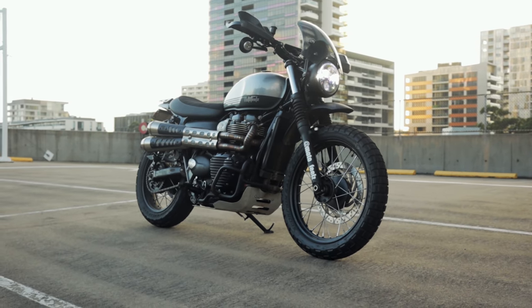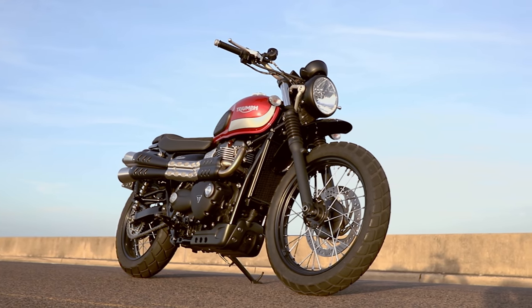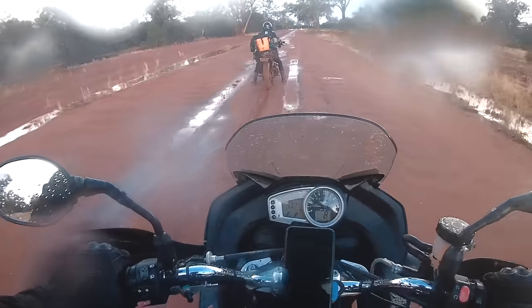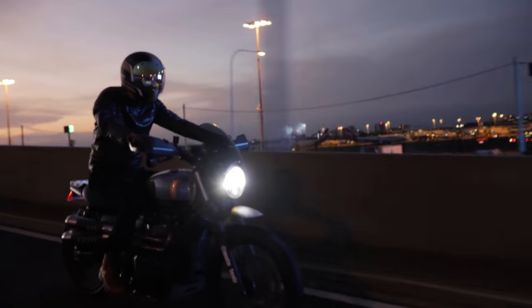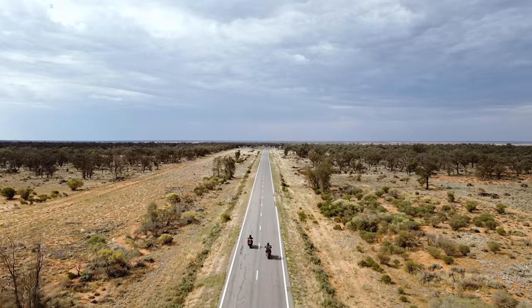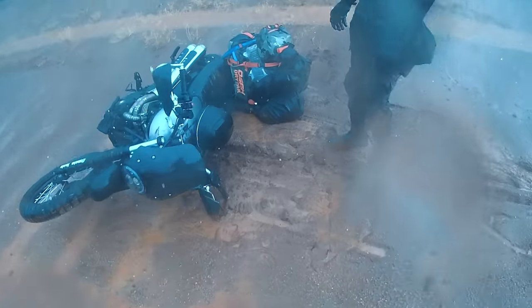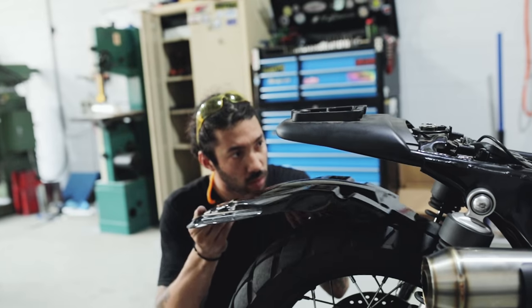This is my Street Scrambler, and this is how it used to look one and a half years ago. Since then I've ridden it on road, off road, in rain, in mud, during the day, during the night, long distances, short distances. I've jumped it, dropped it more than once, and I've customized and modded it. This is my 16,000 kilometer review of my Street Scrambler. Let's get it.